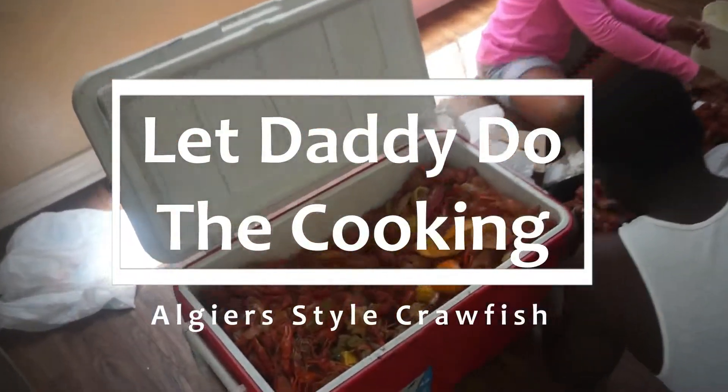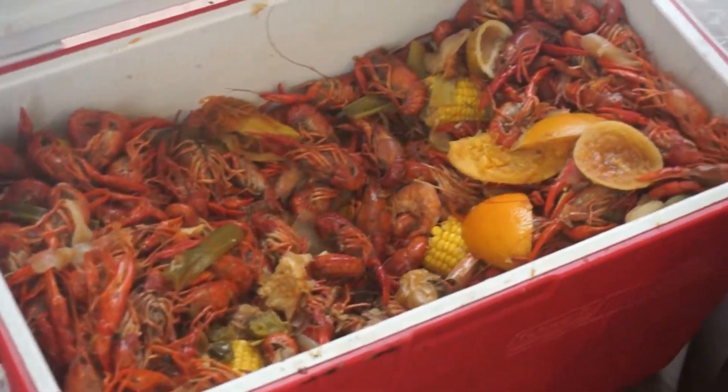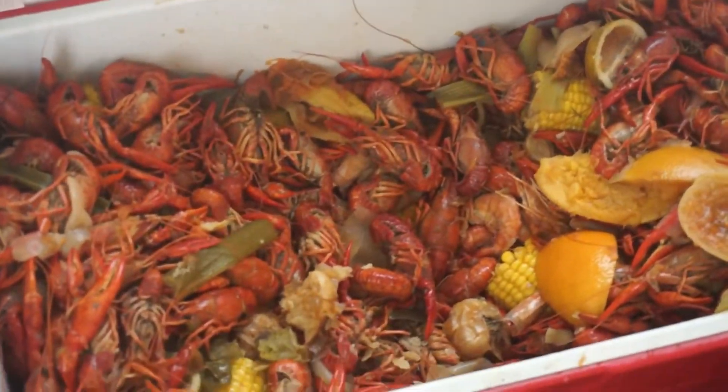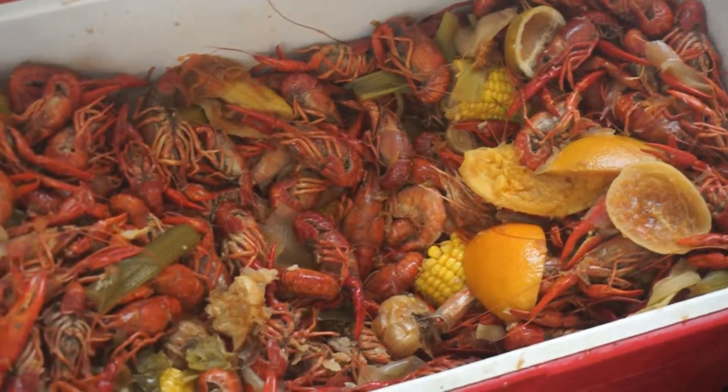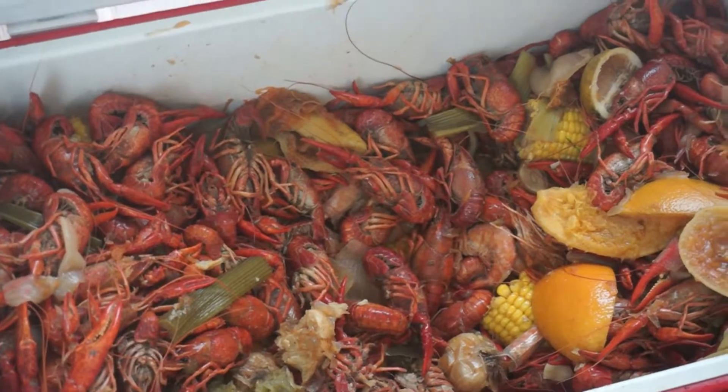Whoa, this is Chef Wism Shabazz and I'm back at y'all with that LJS style crawfish. It is that crawfish I used to ball for them kids on the weekends when I was working at McDonald's playground, when I used to run that park. It's real simple — we have to jump right into it. Let me tell you all the ingredients y'all need.